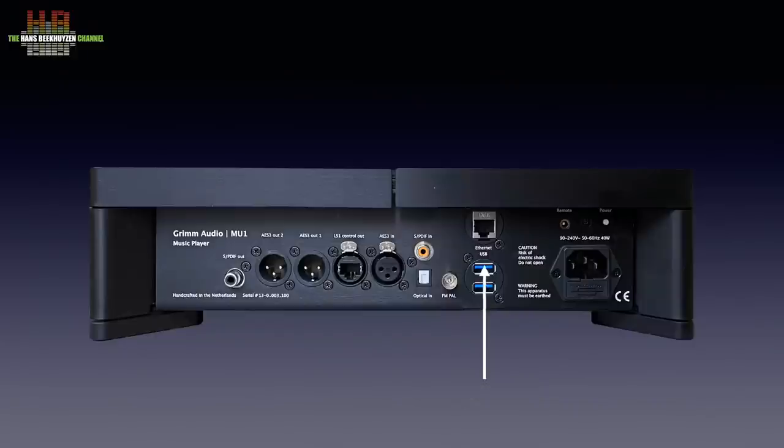Above the USB sockets is the network connector, then an FM antenna entry for the integrated tuner — the FM control software has not been implemented yet, but will follow with a future update. The MU1 offers three digital inputs: TOSlink, SPDIF and AES EBU. The LS1 control output uses an RJ45 connector and CAT5 cable to connect to the Grimm Audio loudspeakers — never connect a network cable to this socket, it is only meant for the Grimm loudspeakers. Next to the LS1 output we find two AES EBU outputs and a SPDIF output. Early models lacked the SPDIF output; it was added because of market demand. The outputs can be set for volume control on or off.